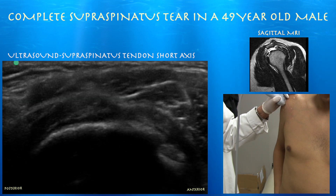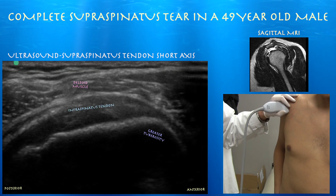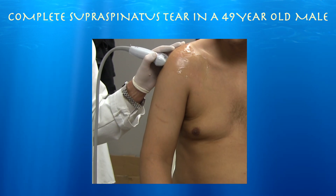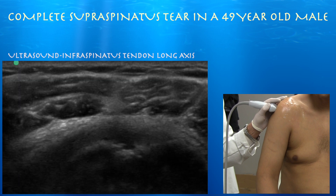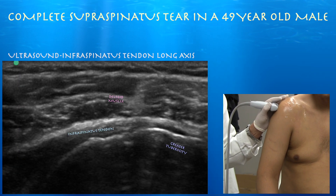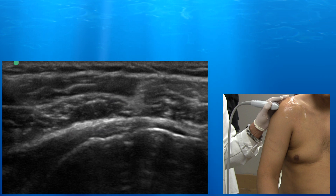We're getting to some of the infraspinatus tendon, and as you go posteriorly you can see the infraspinatus tendon. Here's the infraspinatus muscle and tendon — you can see it inserting on the greater tuberosity. It looks preserved, and here the infraspinatus again is intact. So really just a complete tear of the supraspinatus.